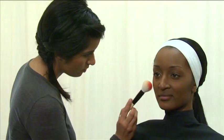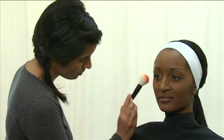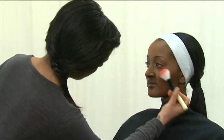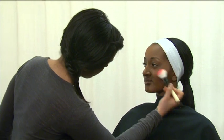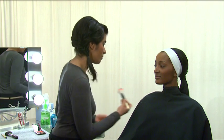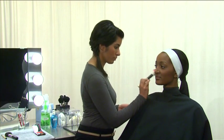Next, select a light shade of blush. Using a blush brush, apply color to the cheek starting at the center of the face in a sweeping upward and outward motion, working to make the face appear longer, not wider. Complete the blush application by blending to soften the edges.